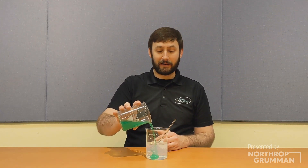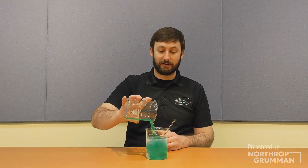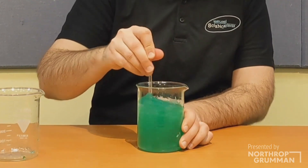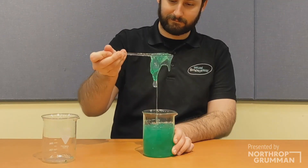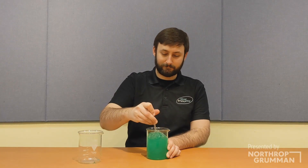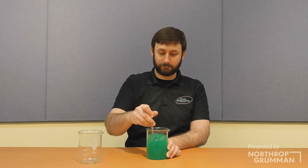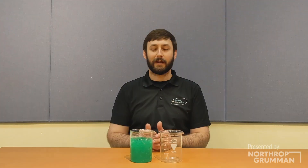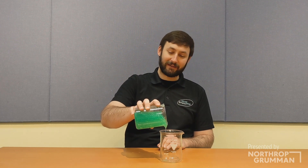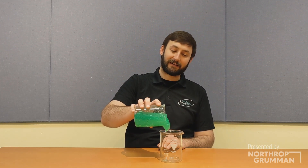When the borax solution is added to the PVA, the molecule chains link up with each other and the properties of the polymer change. The PVA no longer flows like it used to, but it's also not just a solid lump. Depending on what you do with it, the slime will sometimes act like a liquid and sometimes act like a solid.